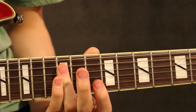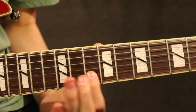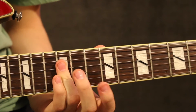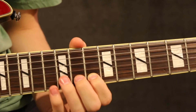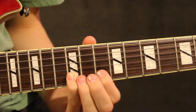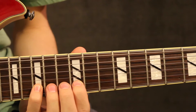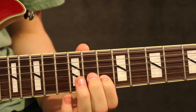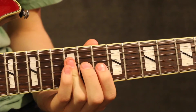From the 15th fret of the B string, slide down to the 12th, then down to the 10th. So from the beginning we should have this. The next part goes like this — same beginning, except you're going up to the 17th fret now.